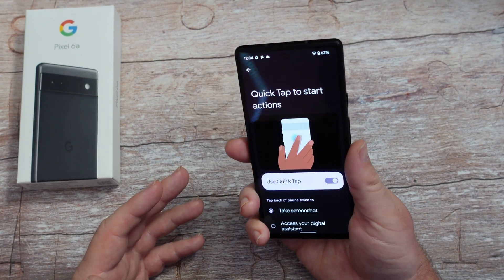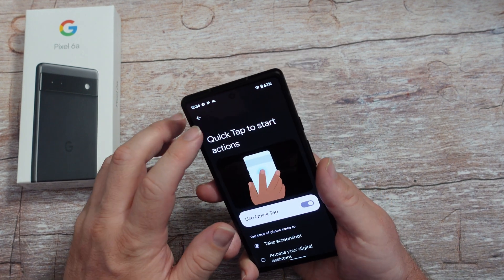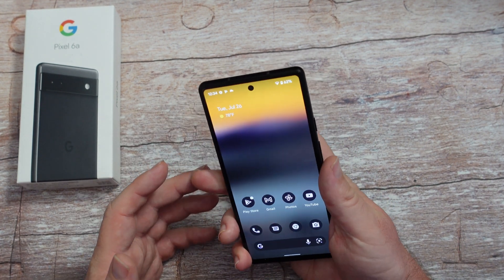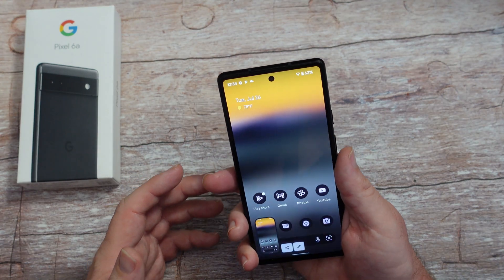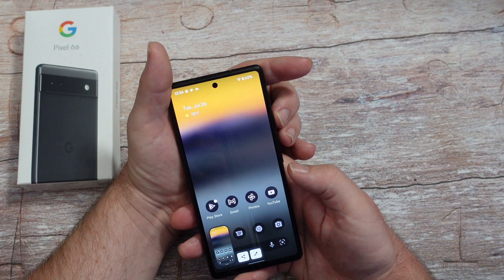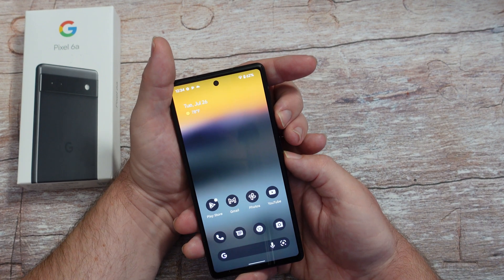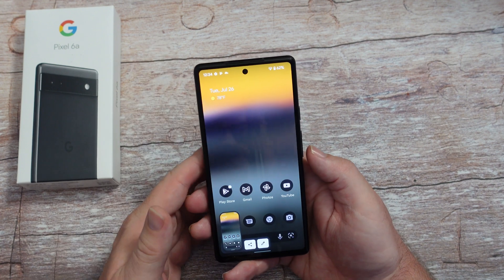I have it on - double tap it and you can see quick tap detected. It's a real quick and easy way to take a screenshot. Also, if you want to take a screenshot, put one finger on the power and the other on the volume down and that'll take a screenshot as well.